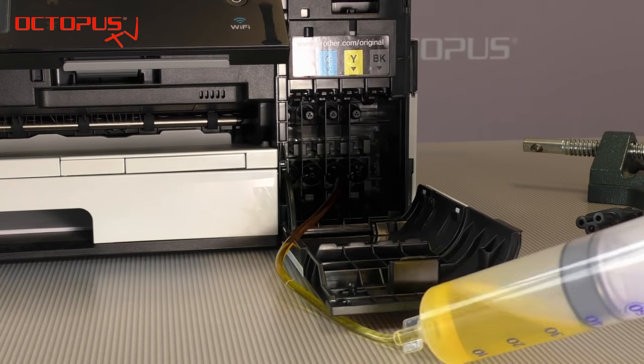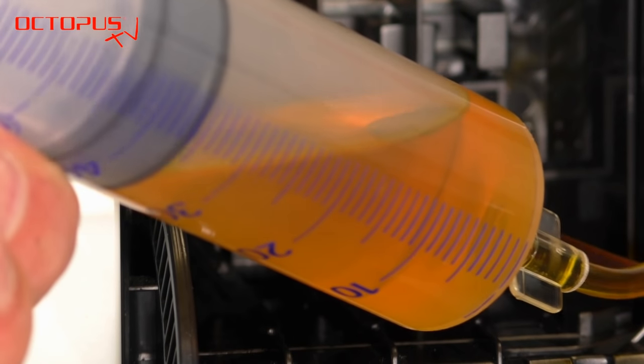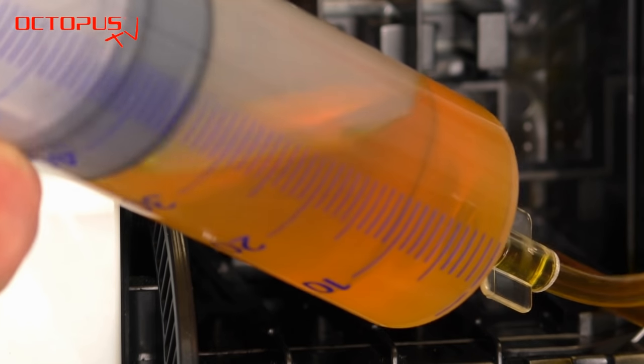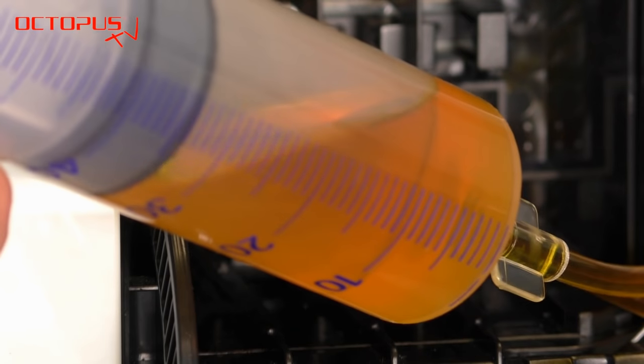Please take your time and be really careful as we work on some small structures here. We don't want the tube to slip off the ink port and we don't want any of the ink lines bursting inside the printer.